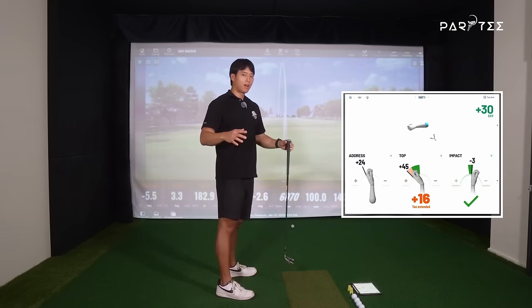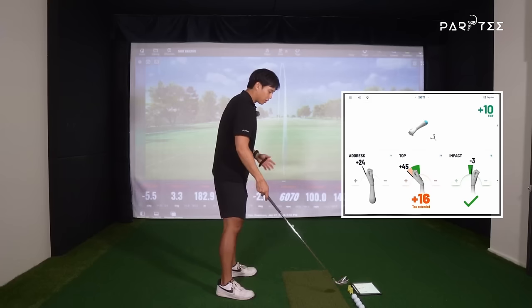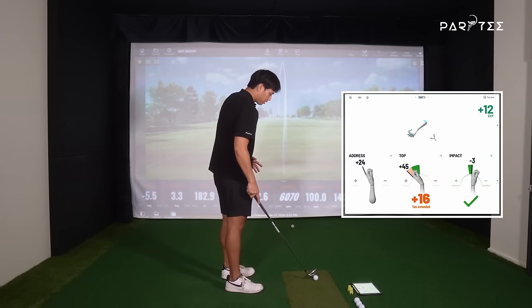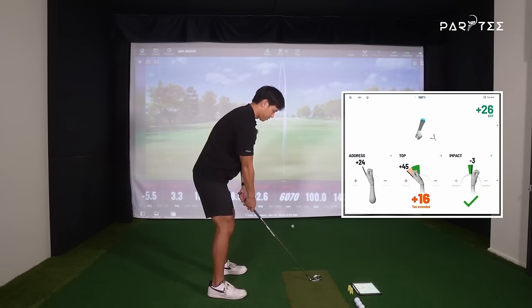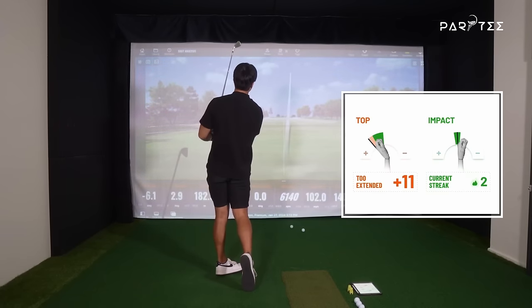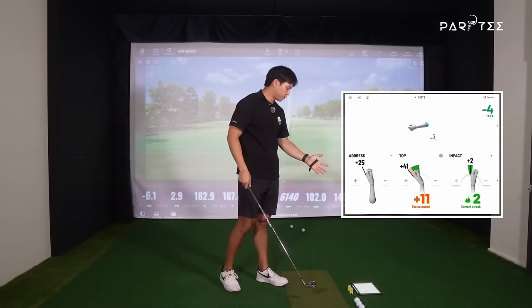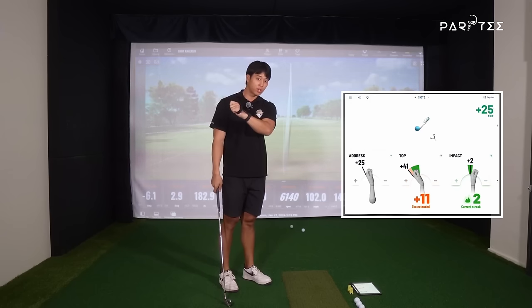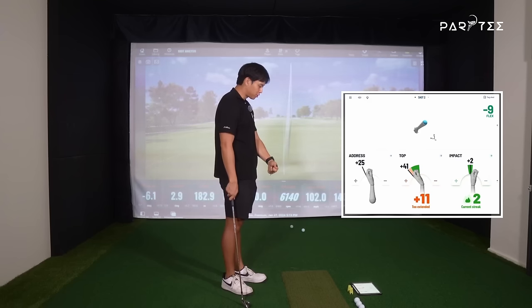Most people have this idea that it's different when you're hitting a driver. I'll hit one more just to show you guys pretty much the same pattern again. Yeah, pretty much exactly the same — I go from a more extended position at the top of my lead wrist to a more flexed position at impact.